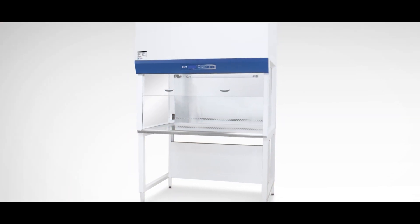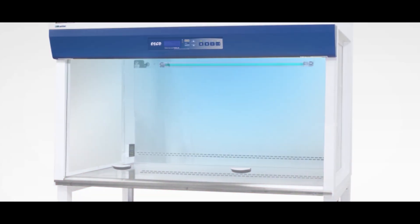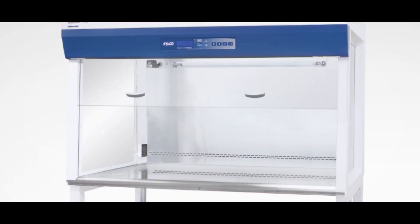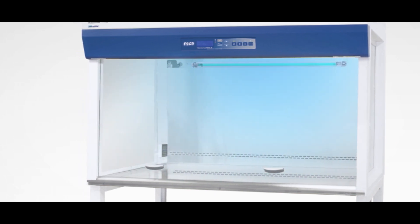With these new models, it gives the convenience of using a manual sliding sash window without needing to order a separate front cover for UV protection. Simply slide the sash window to activate the UV light.